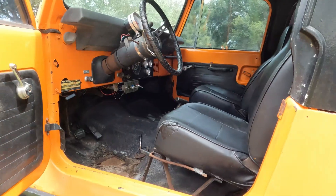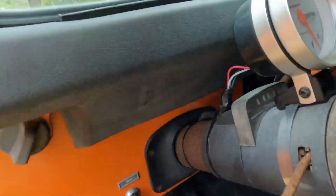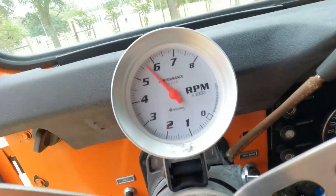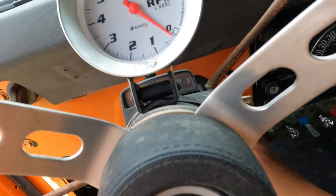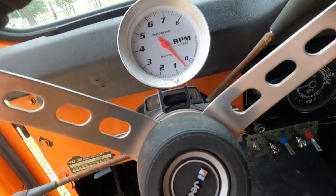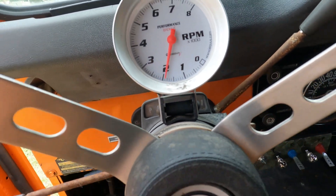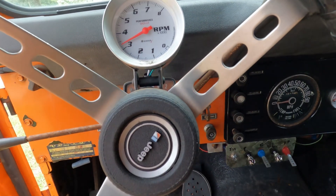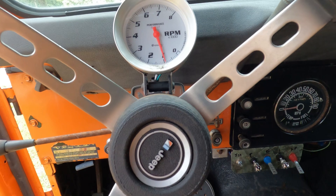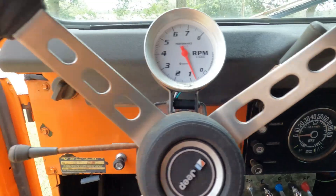But we have gotten some things done on the orange Jeep since you guys last saw it. We threw a Holly carburetor on here — runs a little bit better now. We've kind of been driving it around, so let's just fire it up real quick. See if it had a Ford engine it would have fired right up, but anyway, that's that.